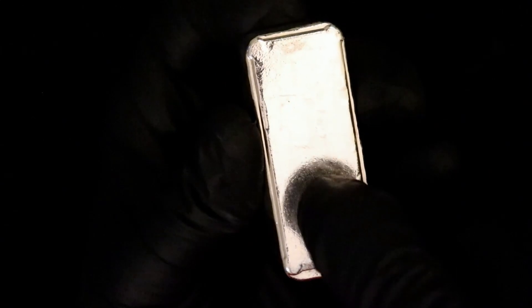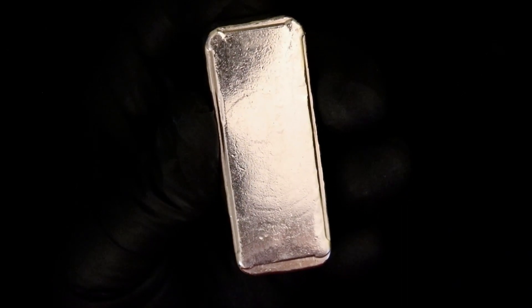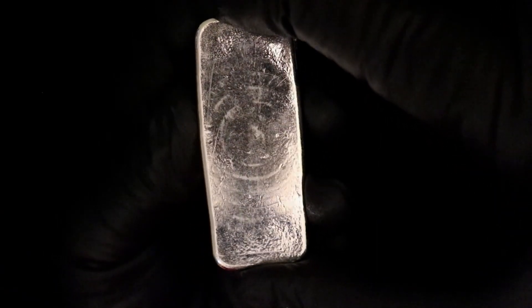Looking at that round part, it makes me wonder — there's very light machining on the back here. I've got another bar and you can kind of see that machining. To me it looks a little machined, like just enough to take off material to make sure it comes within weight.